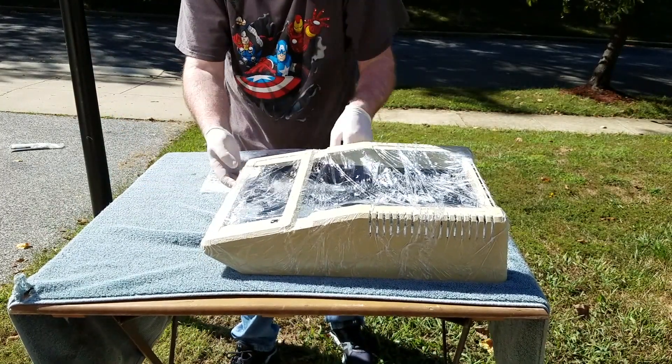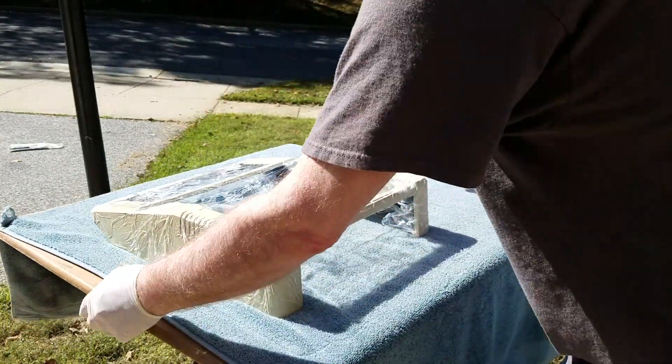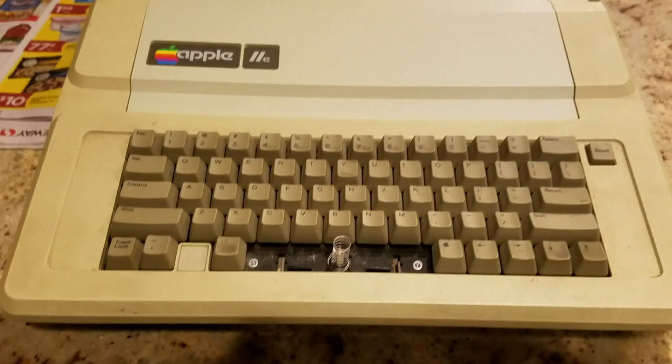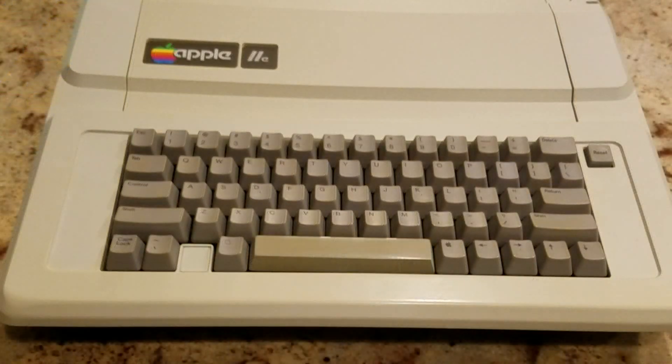Remember, the sun is continually changing position throughout the day, so be sure to make periodic adjustments to ensure the case receives the maximum amount of light. We're now ready to bear witness to an amazing transformation. And there you have it. As you can see, the peroxide has a bleaching effect that counters the yellowing in the plastic caused by the fire retardants. The ironic thing is that the cause of the problem — ultraviolet light — is also the solution.